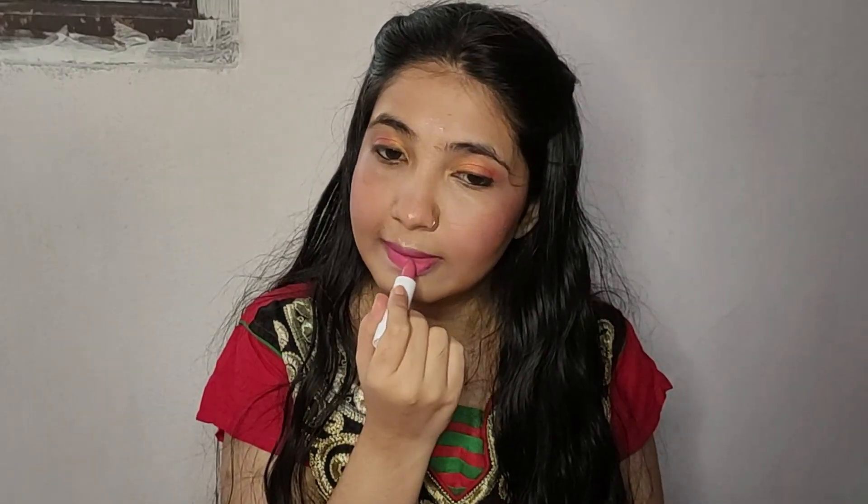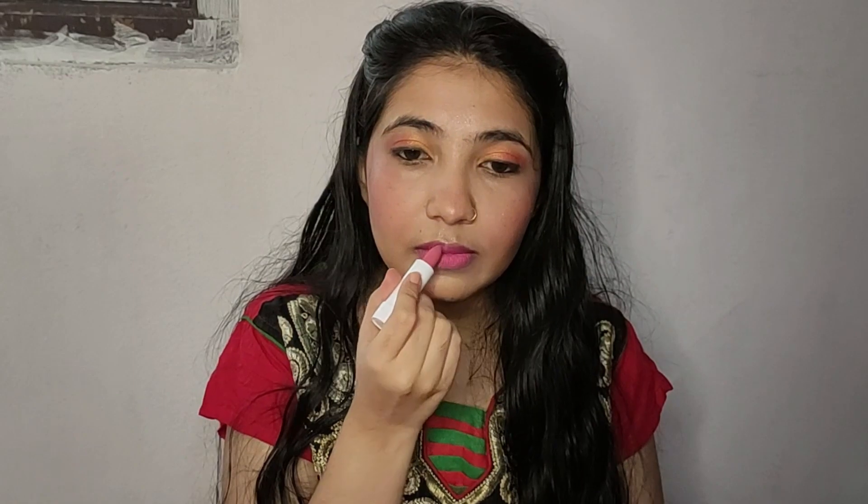No look without lipstick is complete. So I am using this pink shade for my lipstick today. We are not going to use any bold colors like red or maroons.